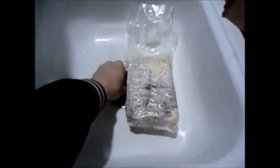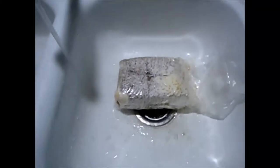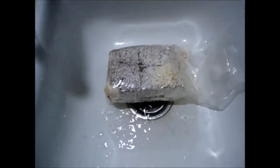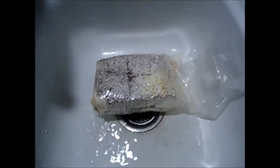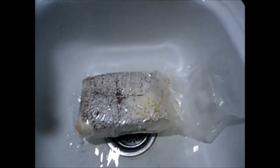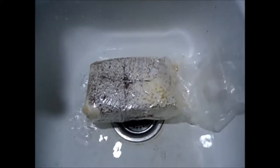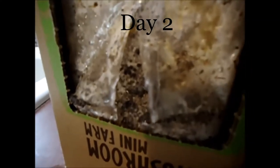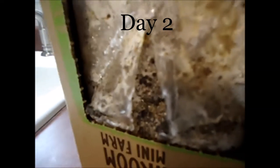That is a Kumamoto oyster, so we'll see what happens. They say this will take 10 days. I'm going to fill up the sink, let it soak, and take it from there. I'll try to update this every day — at least if I see some action — and we'll see how much faster my jar from the grocery store does compared to this bag-in-a-box kit.